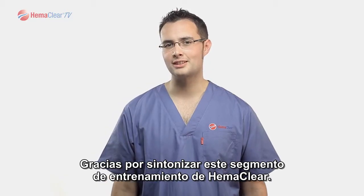Thank you for tuning in to this Hemoclear training segment. If you have any questions on the reviewed material, please contact us or your local product specialist.